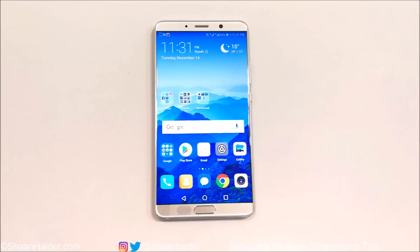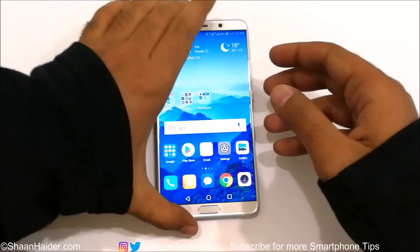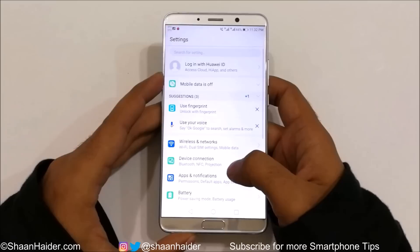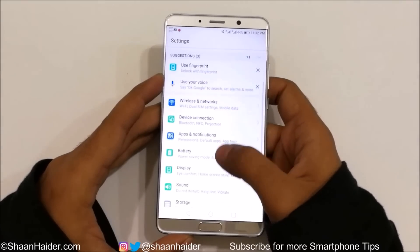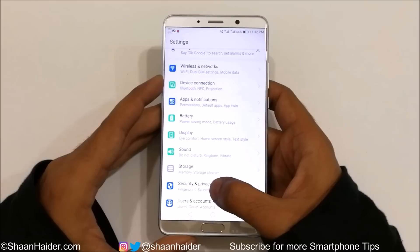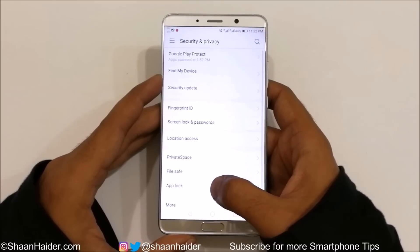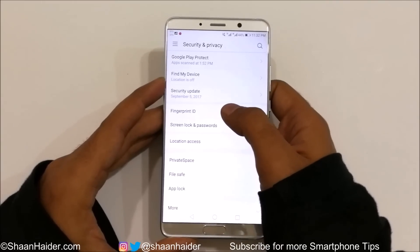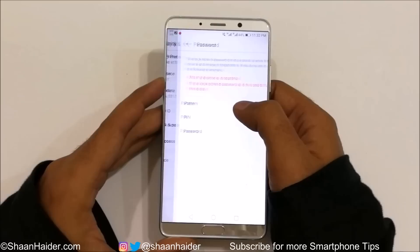To set up the fingerprint scanner on your device, first of all you have to go to the Settings — just tap on Settings. After that, scroll down to find the Security and Privacy section, just tap on it, and here is the Fingerprint ID option, just tap on it.